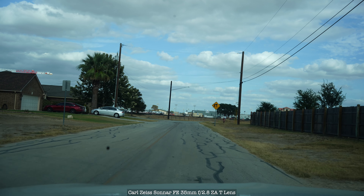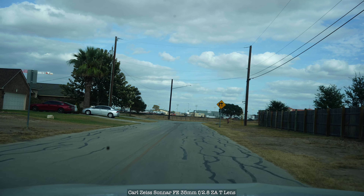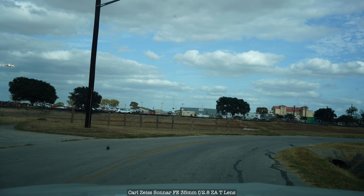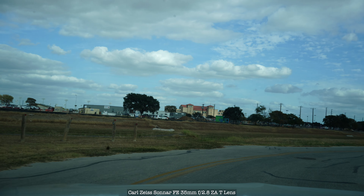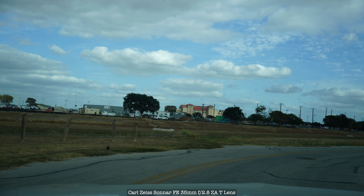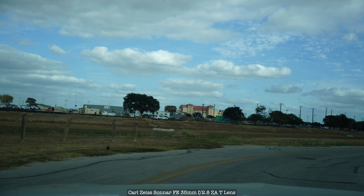What do you think of the picture quality? It's looking pretty good, but it's at 4K 24. I'm going to change it to 4K 30 just to take a look.